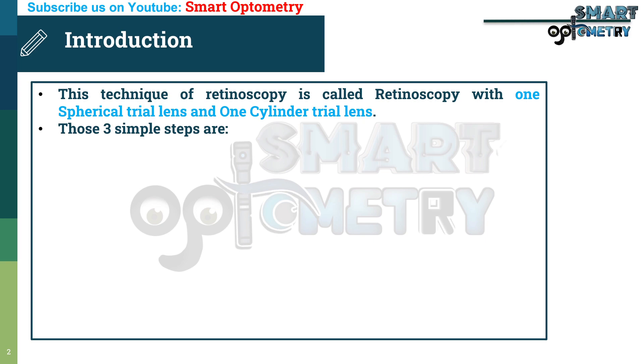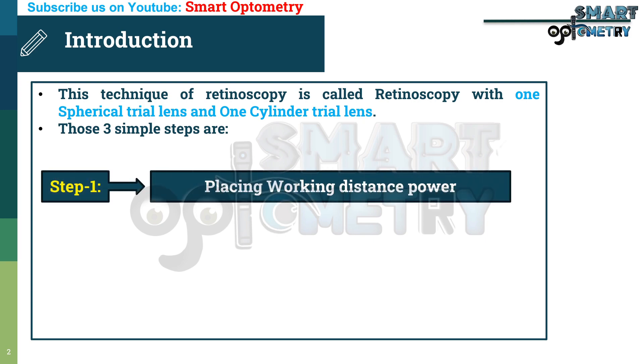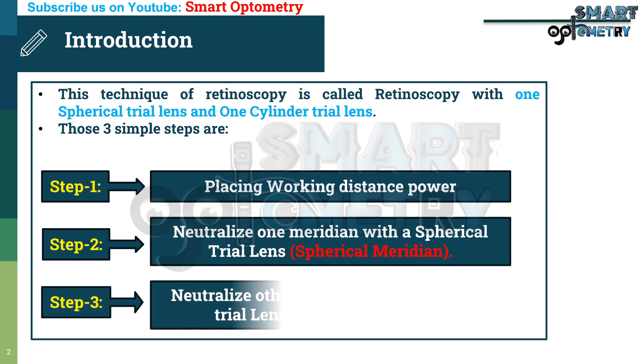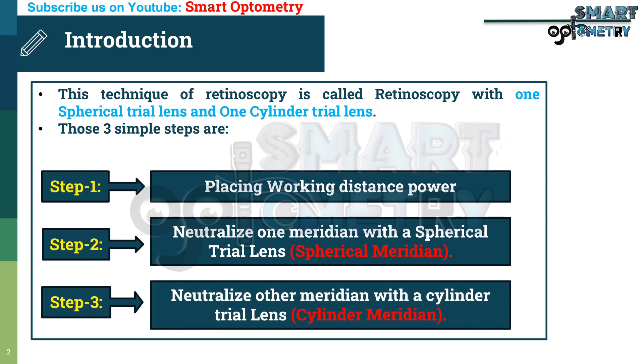Those three simple steps are: Step 1, placing working distance power. Step 2, neutralize one meridian with a spherical trial lens — that will be the spherical meridian. Step 3, neutralize the other meridian with a cylinder trial lens — that will be the cylinder meridian.